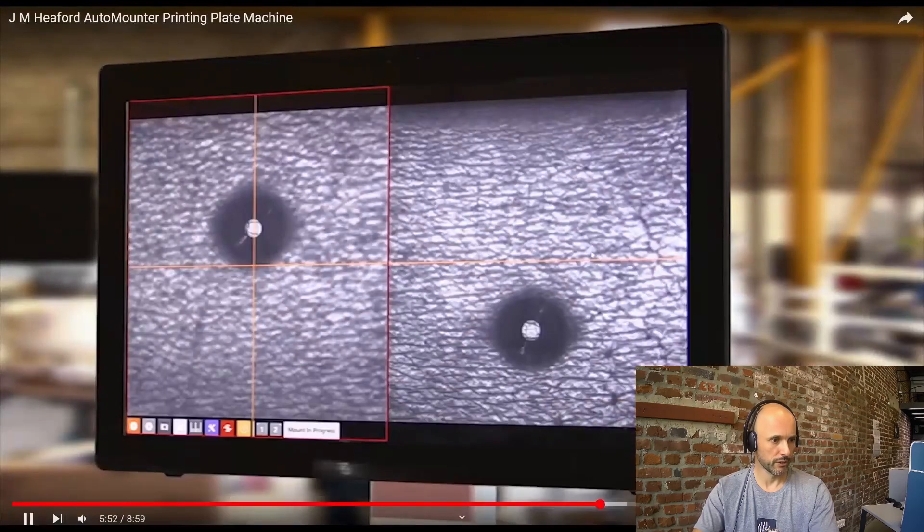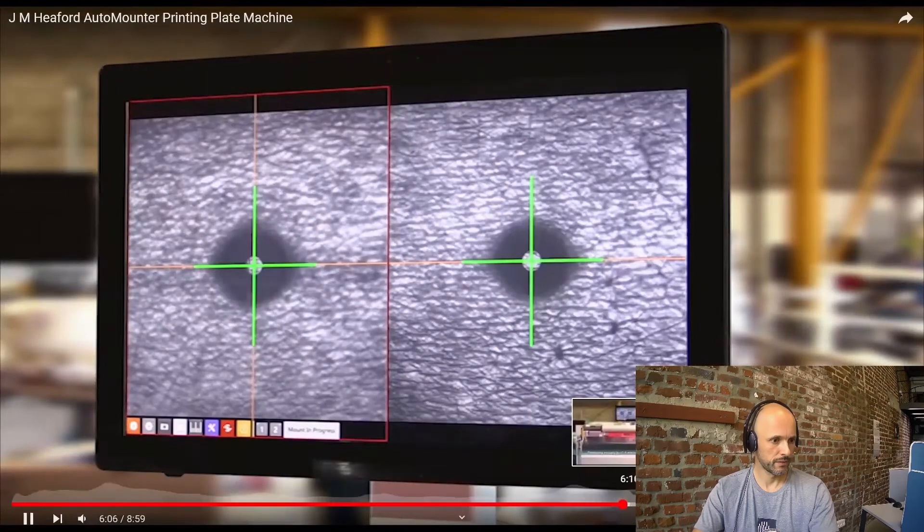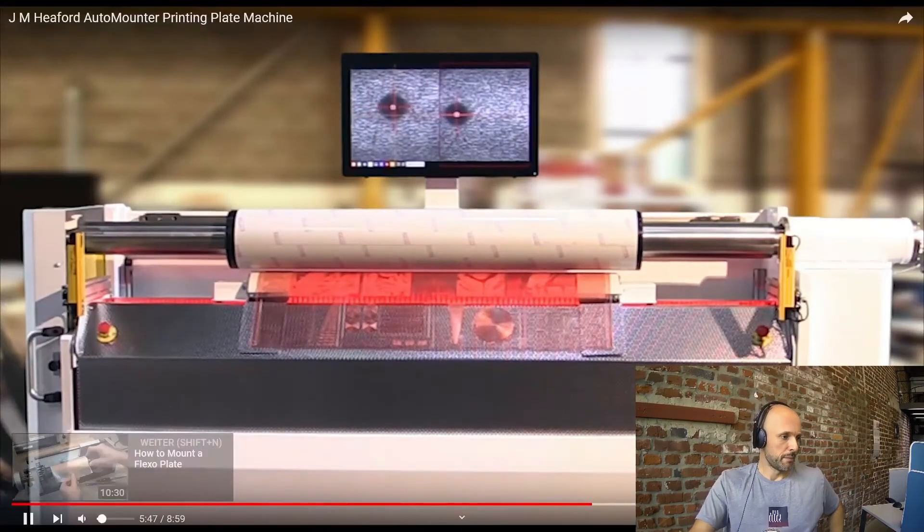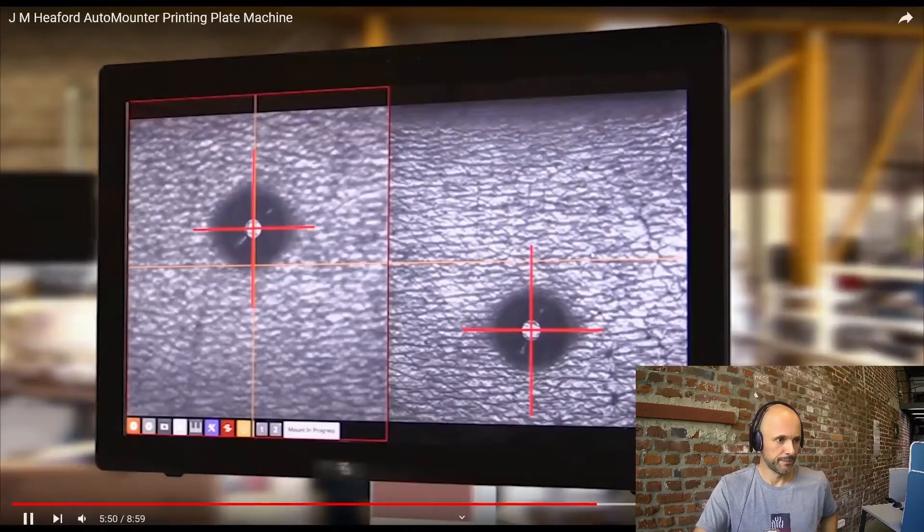There's a second check going on here. They're now showing an example of how a larger plate is mounted, but basically it's the same thing — it just shows that it works with larger plates as well.